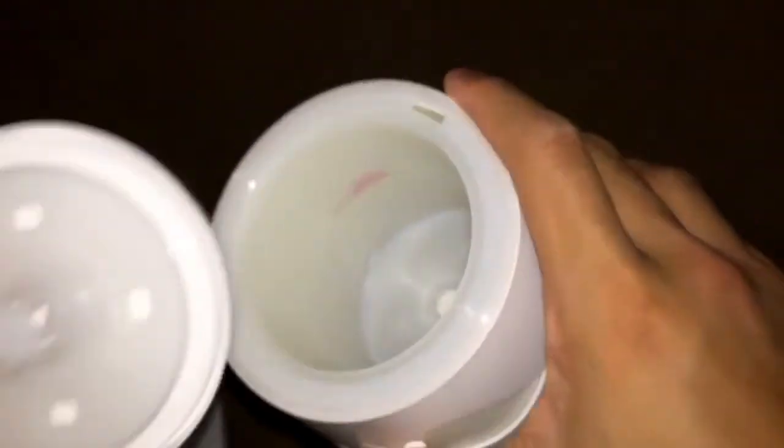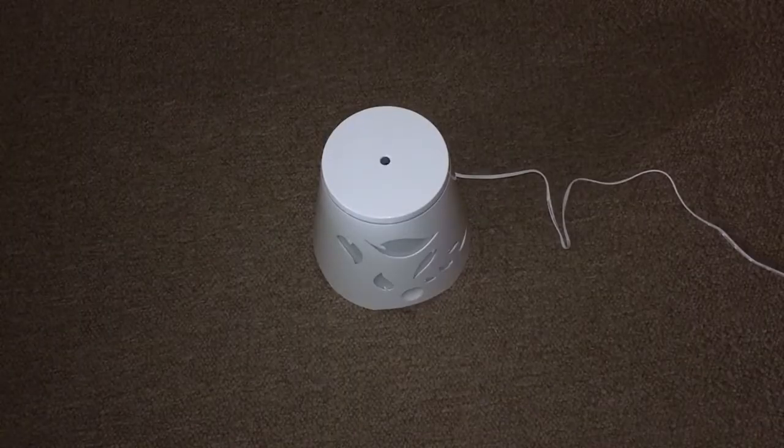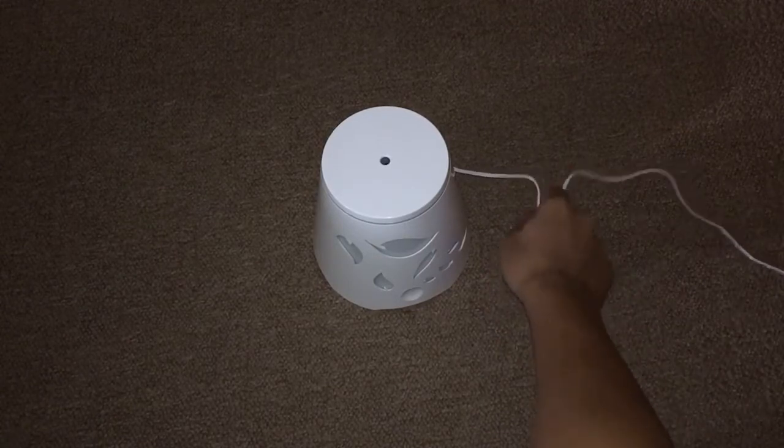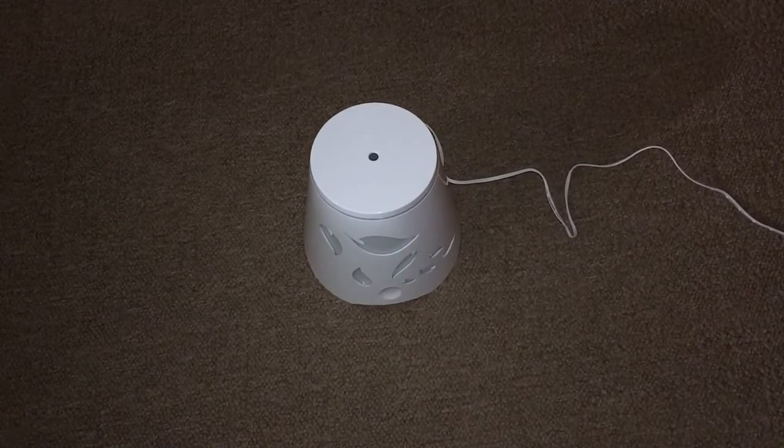Here we have the cover — it has a single hole in the middle. Let's go ahead and try it. Here it is, ready to go. I've plugged in the power adapter, put water in — a little bit below the max line — and mixed it with the oil.